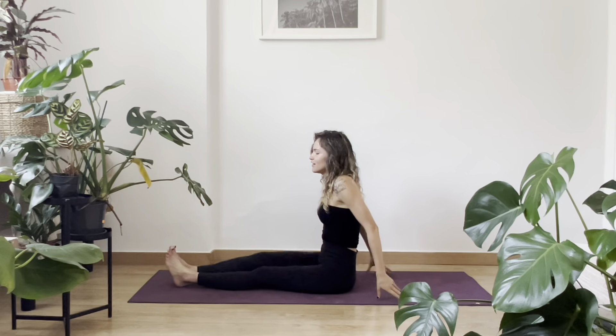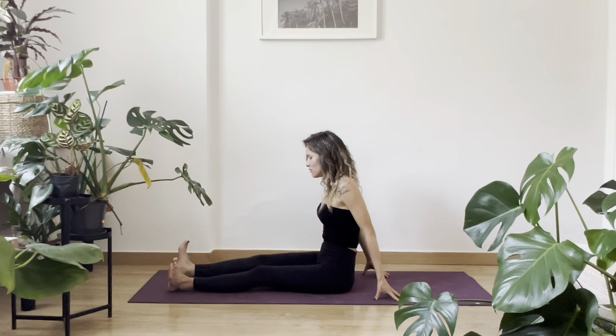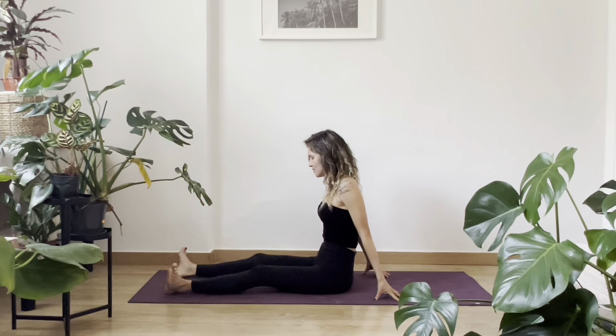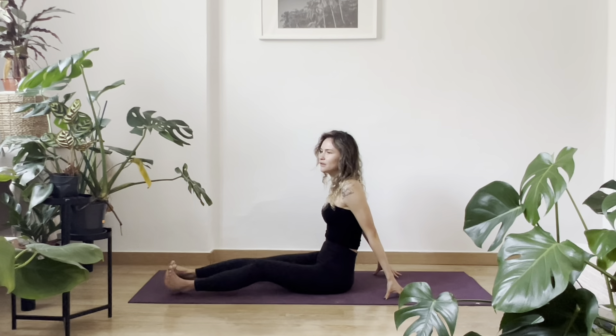You don't need anything. If you usually use blocks, of course you can take them. You need just a mat and your body. So let's start with the two legs in front of you and shake a little bit, like I usually do because we're sitting. Maybe rotate a little bit inside, outside like this. On your heels, you can bend your knees a little bit and from one side to another.